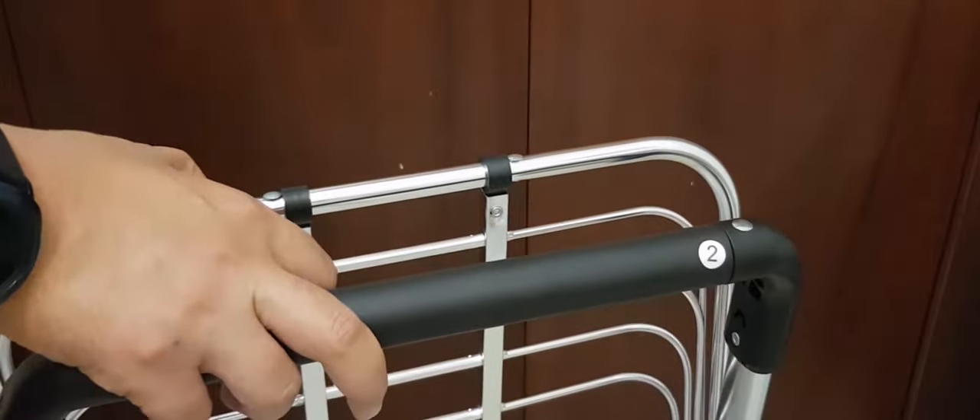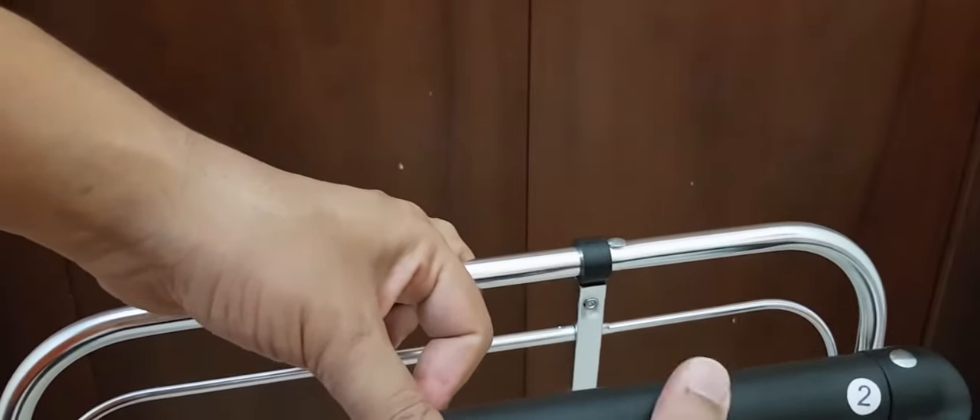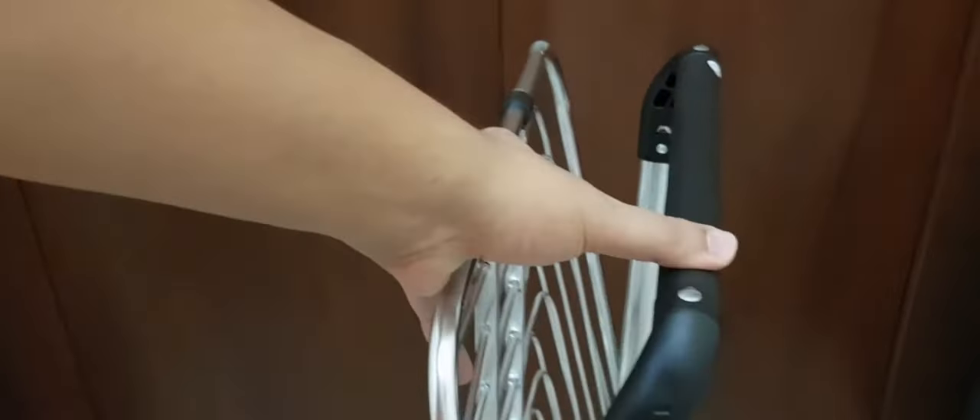This is the main body of the trolley — I need to fix the wheels here. The main body has a soft covering and padding here for easy handling. Here we can see the full length, and it should work like this.